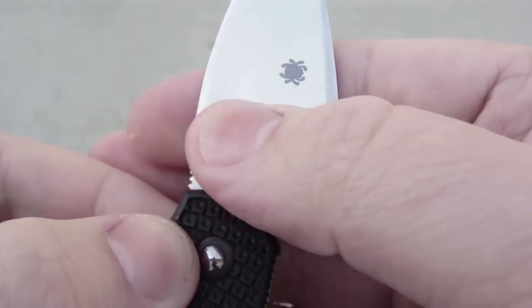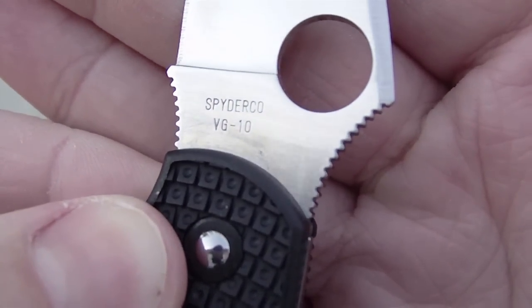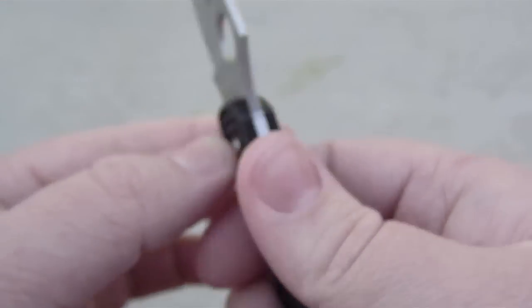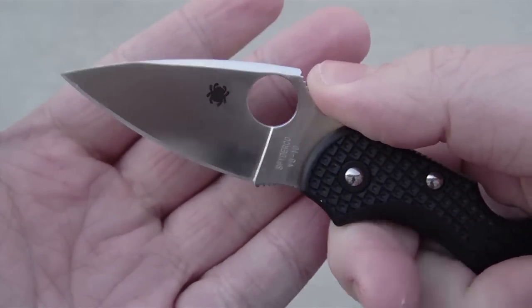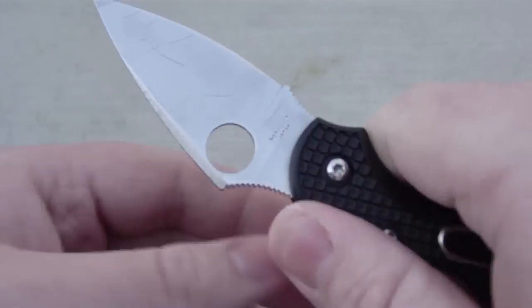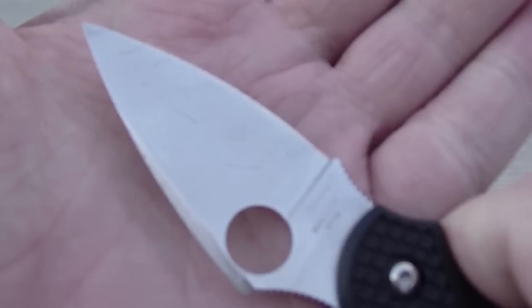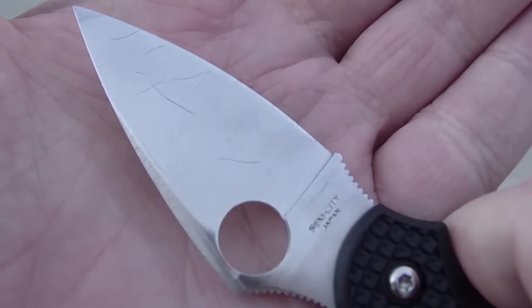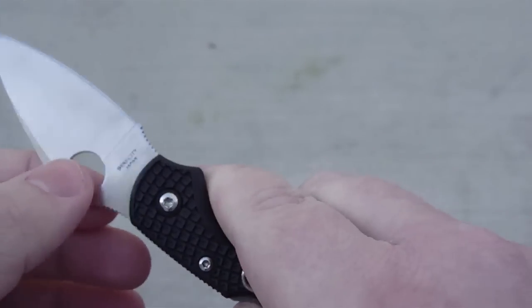That is a VG-10 steel blade — very, very sharp — with a nice leaf-shaped flat-ground blade, so it's a great little slicer. I don't have any paper out here, but I'll just take off a couple hairs for you guys. One swipe and a massacre of hairs right there on that blade.